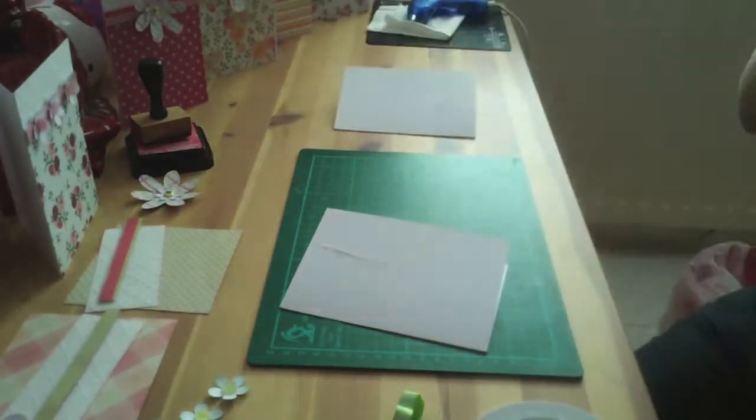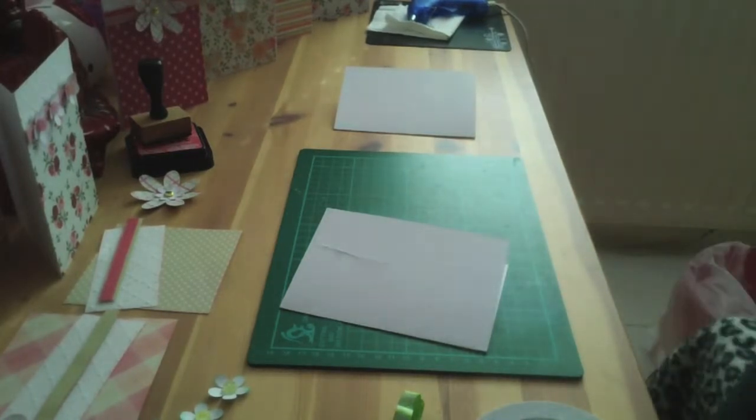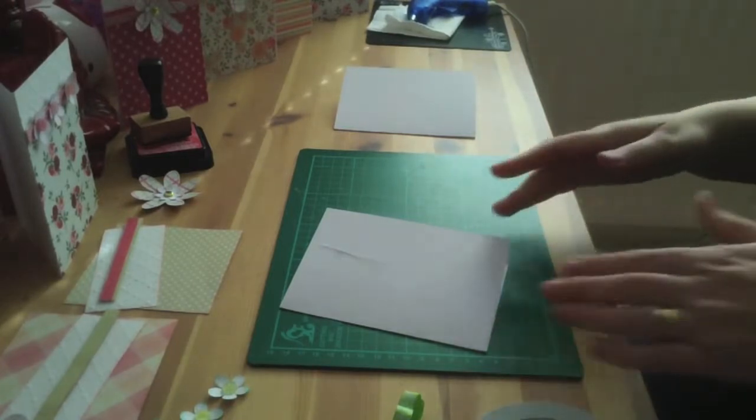I don't know if you've got The Works near you, but £3 for all that paper is absolutely fantastic. It's really, as I said, really thick, double sided — just brilliant.